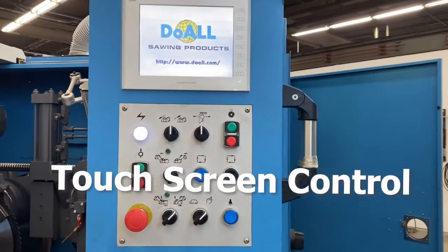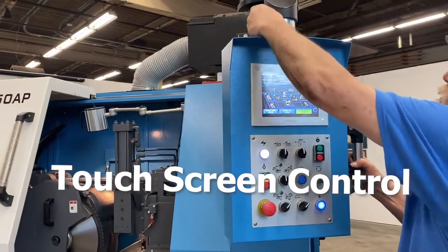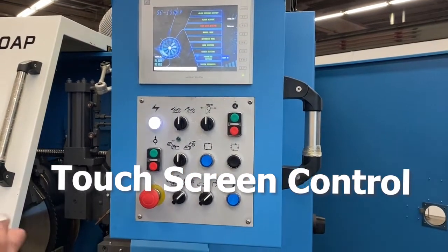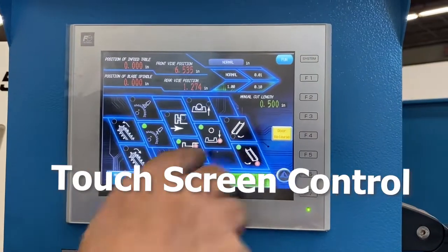Standard features include a touchscreen control. It can be adjusted and moves to a position you desire, then locked in place. The machine's programmable logic controller allows for the storage of 15 jobs, matching capabilities, and a wide range of functionality.